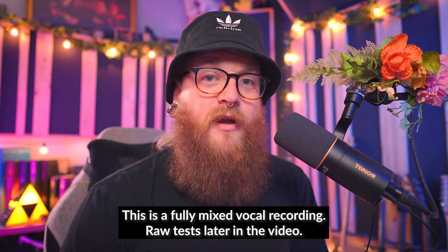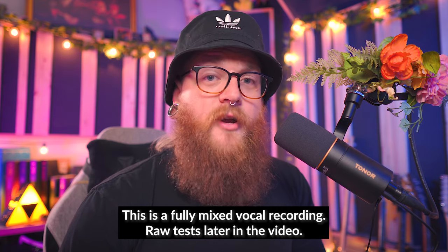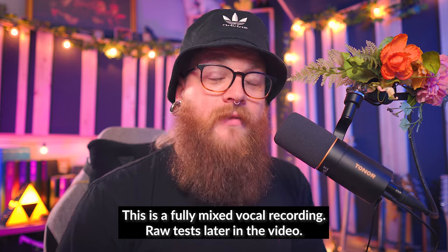So in this video we're going to look at what comes in the box, the build quality, the features, the good, the bad, and the very ugly — and believe me there are quite a few ticks in that category. But first I'd like to reiterate that I did receive this microphone for free. I'm not being paid for my opinions, they don't review this video before it is published, and I will not be keeping this microphone — I will be giving it away to one of you lovely people. Stick around to the end of the video to learn how you could win.